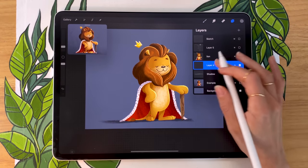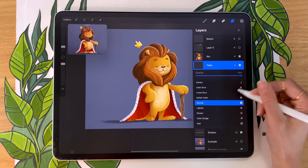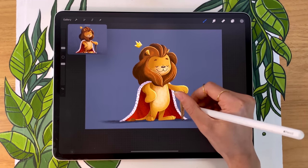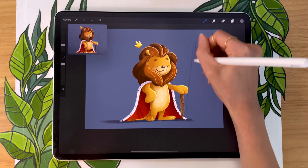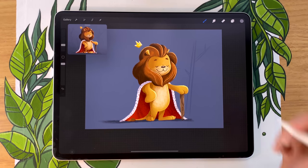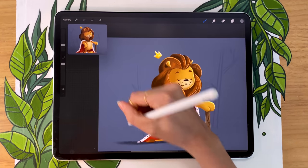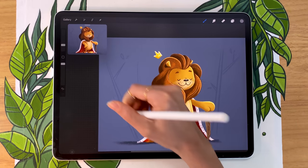Without drawing a full background, you might want to add little elements to show what the environment is. I'm creating a new layer, renaming it "tree," and setting the blending mode to soft light. With the same color I used for my shadow, I'm just sketching the outline of some trees. You could play around with whatever other environment you want — a little house, a throne since it's a king lion, full-on silhouettes. It's a nice little final touch to add to your piece, making it feel like your character is in some sort of environment without having to draw a full background.